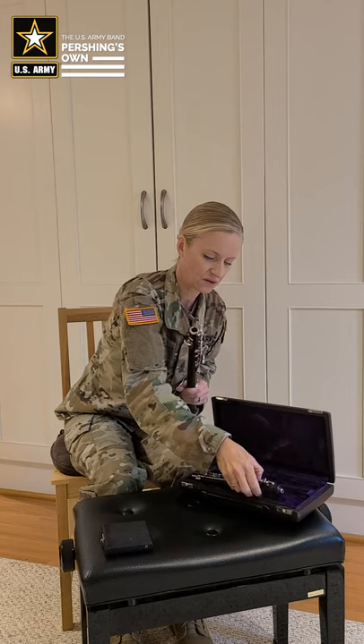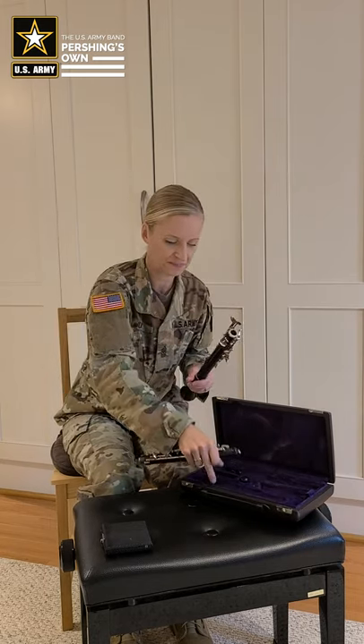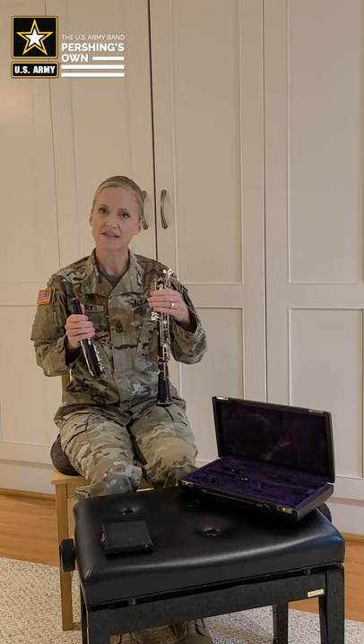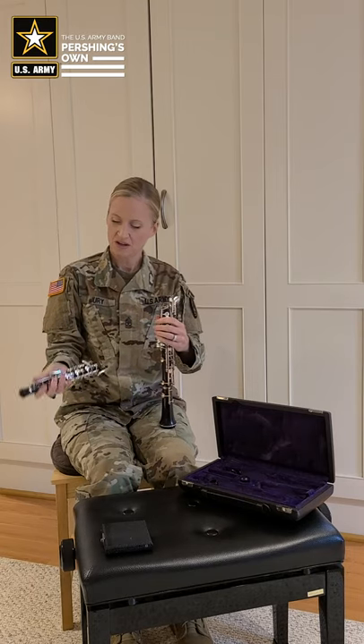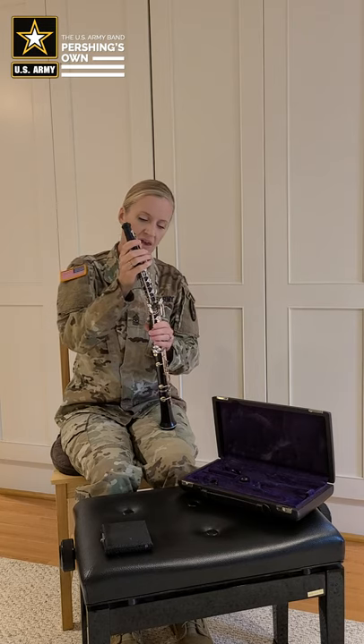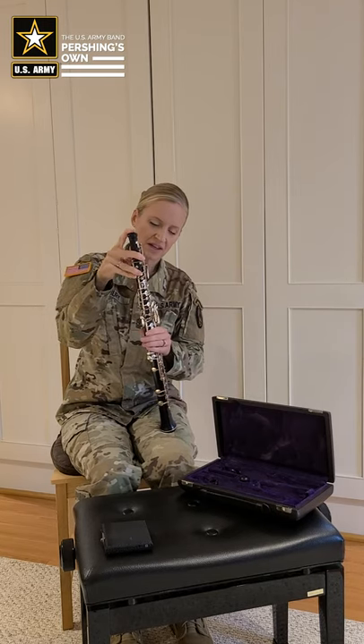Next, we move on to our top joint. We take off our cap cover. Again, we want to have the instrument in one hand, fingers over the keys without squeezing. We take the other joint and place it gently in there. You put your finger on the top where there are no keys and add a little bit of pressure, and it should slide together smoothly.